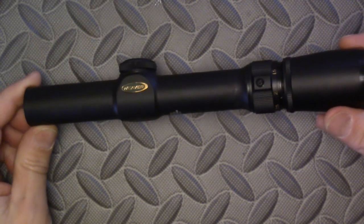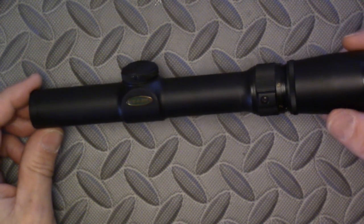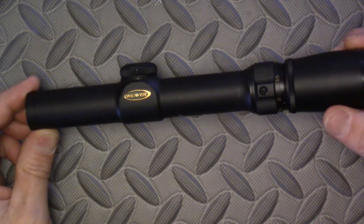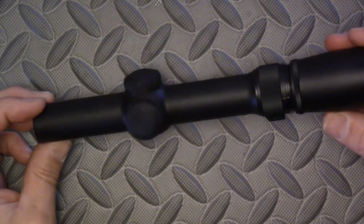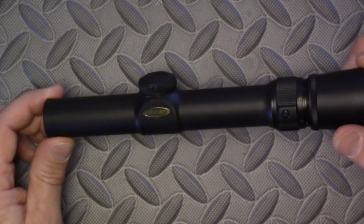Hi, this is Mark Laughlin speaking for the Ambidextra Gunfighter. This is my third — I picked it up off of eBay — my third Weaver V3 1x3x20, a very low powered variable optic scope.